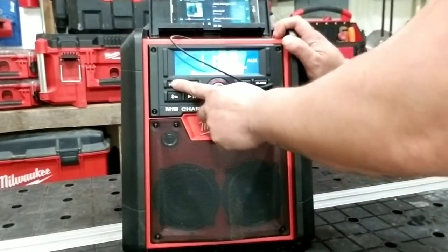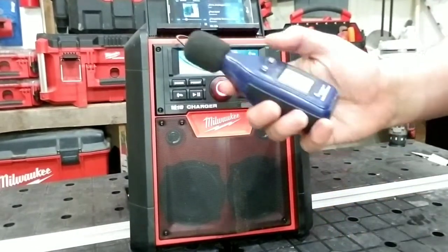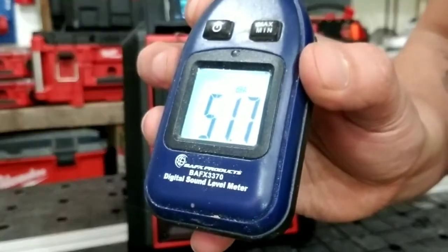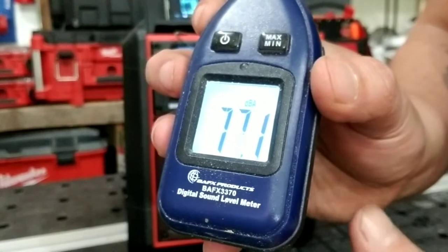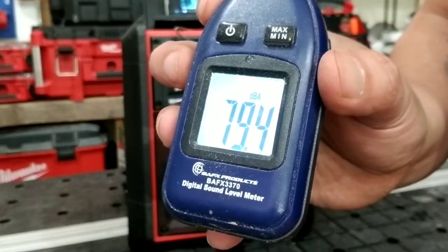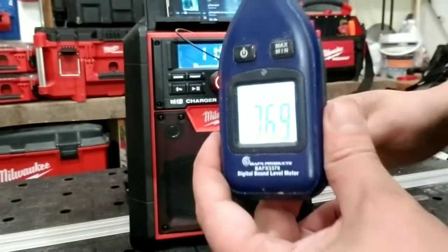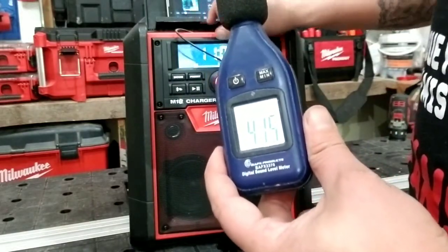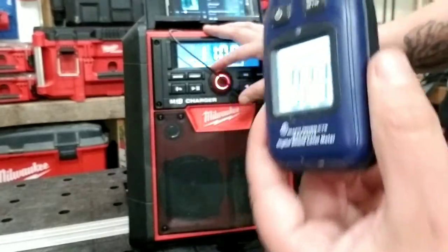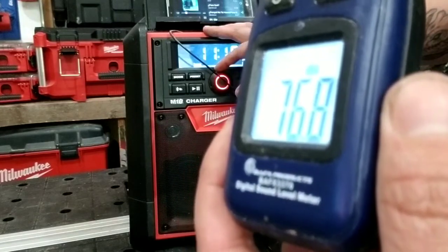Ahora vamos a escuchar un poquito cómo se escucha. Aquí tengo un medidor de sonido, así que les puedo decir más o menos cuántos decibeles nos da. Vamos a escucharla un poco porque con esto de los derechos de autor no nos van a querer censurar el video.